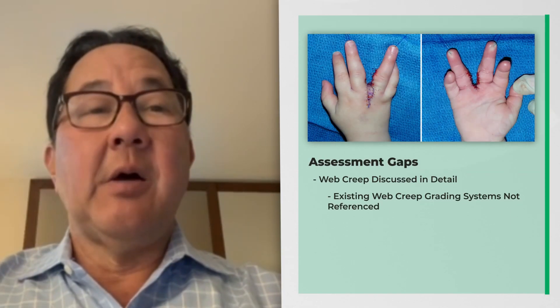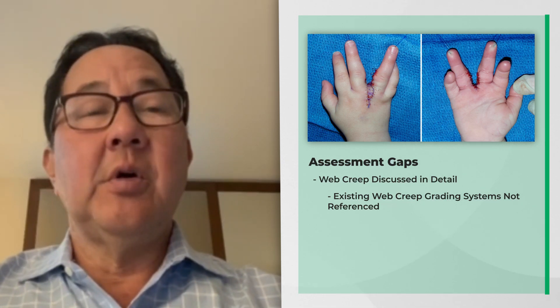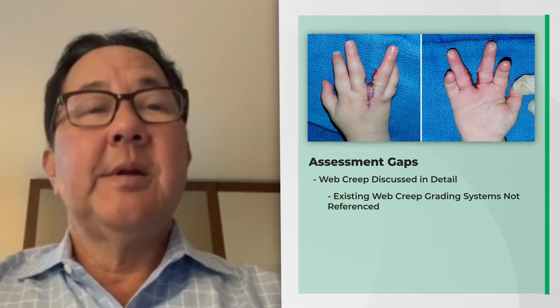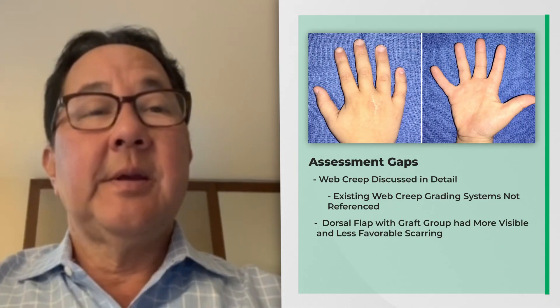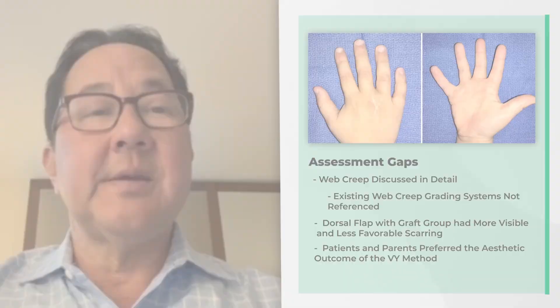There are several outcome measures that are used for web creep and it would be interesting to know where these patients fell in terms of these scales. Also, the dorsal hand scar that results from this type of reconstruction can be unsightly and the patients and the parents do not particularly like it.